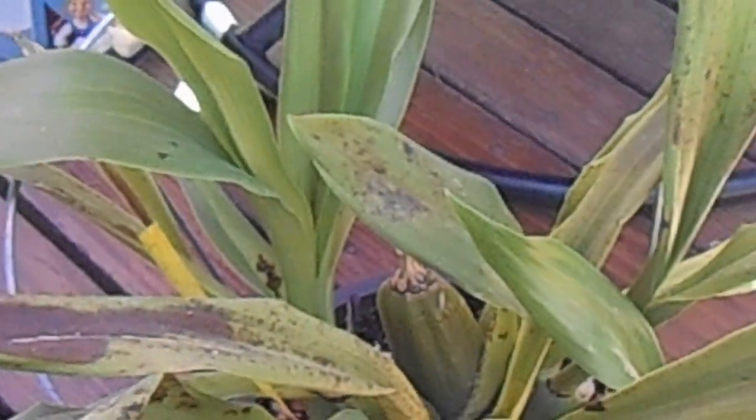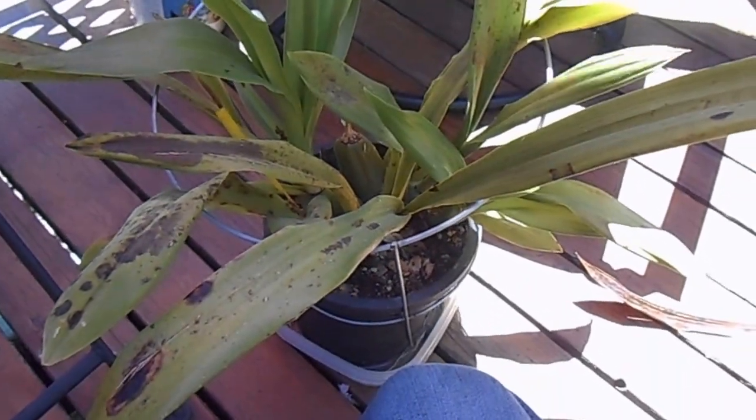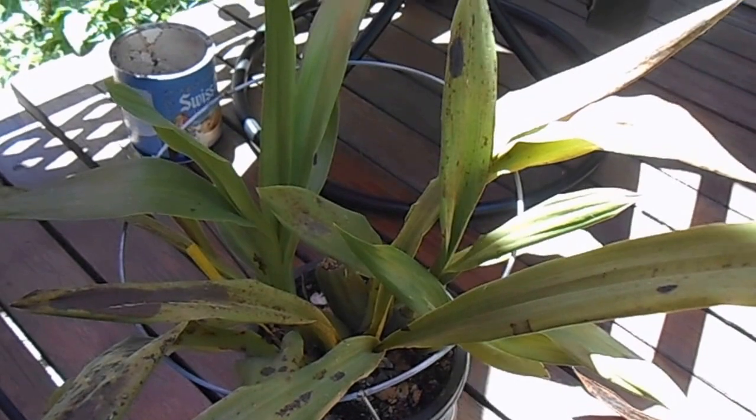I'll put a link in the description to that information about viruses spread by mites — and these are just the flat mites; I don't know about spider mites, they might do systemic damage. But if this plant was really valuable, I would cut the spots out and try to save it and see what happens. It's not especially valuable either sentimentally or monetarily.